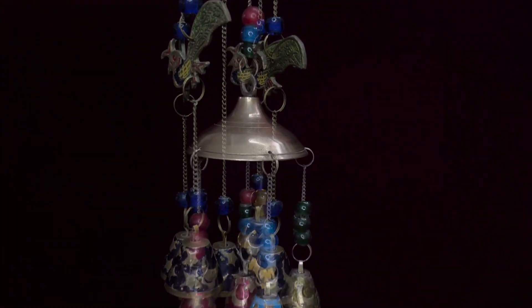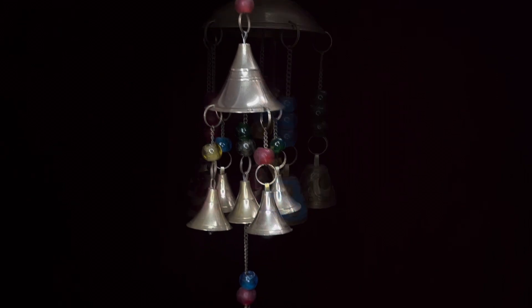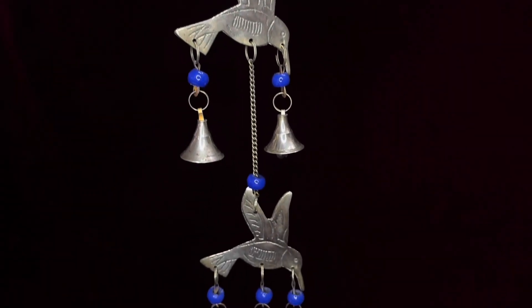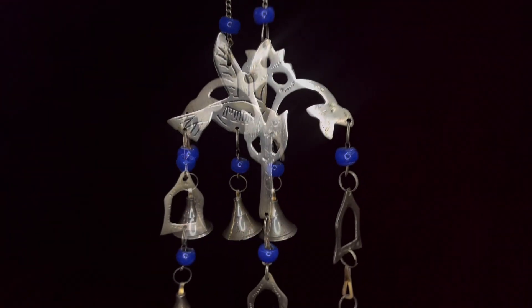Fifth Step: Tuning. Tuning is a critical step in making a bell. Tuning ke liye small amount of metal ko remove karte hain specific area se, to adjust the pitch and harmonics.